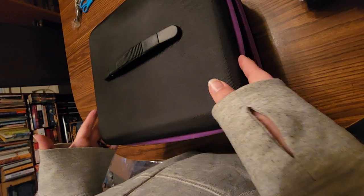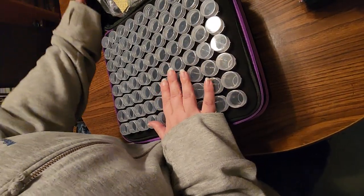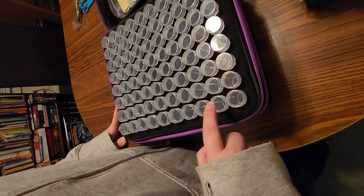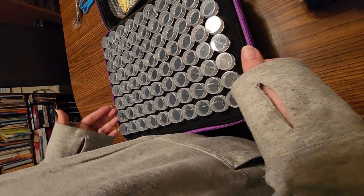Unzip the topmost one and look — 80 bottles in the top.